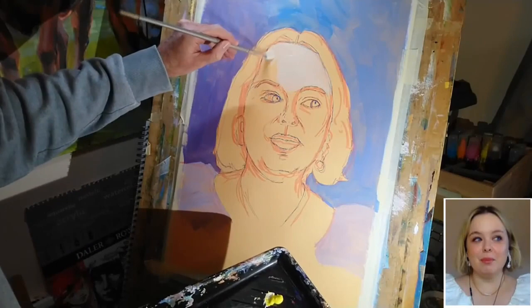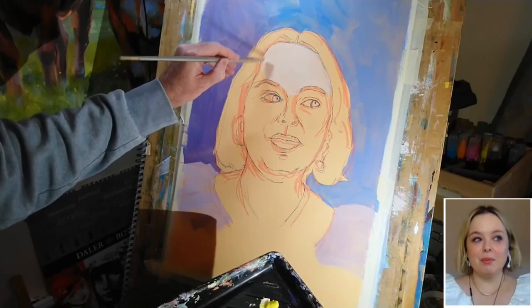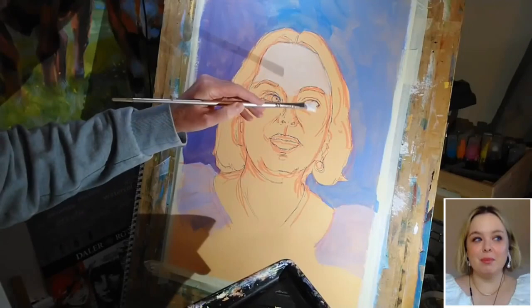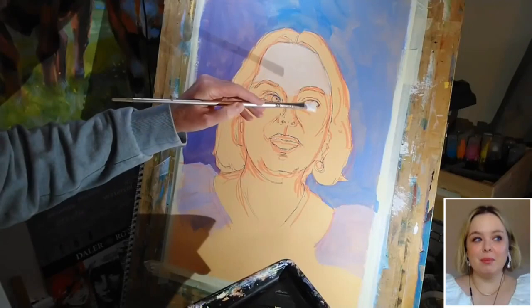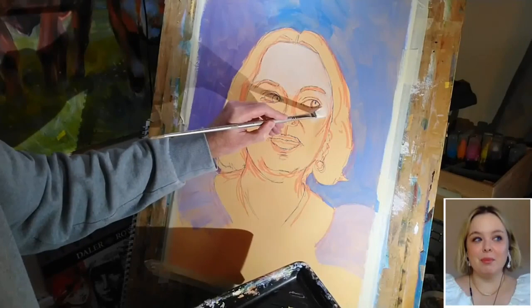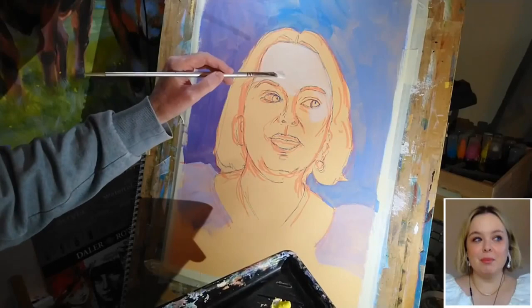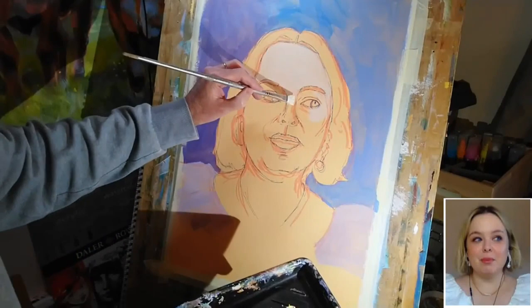Although I'm trusting my sketch a reasonable amount, I am checking repeatedly as I apply this first layer that I've got my drawing reasonably correct. The forehead in my reference is pretty pale across its entirety — there are some areas of mild shadow and mild highlight, but for now I'm content to leave that as a single region of tone.